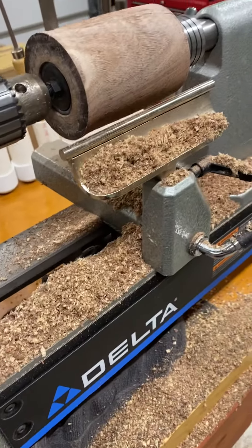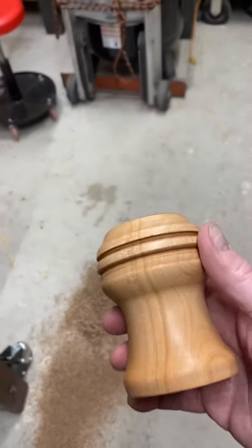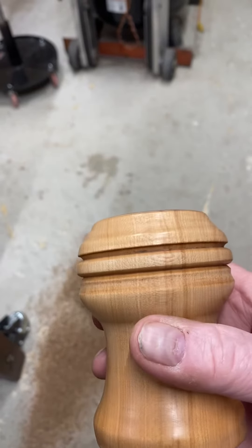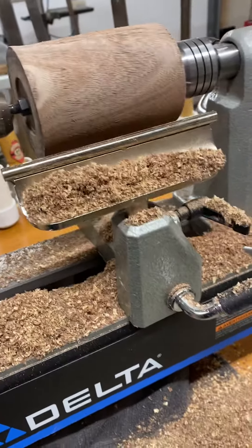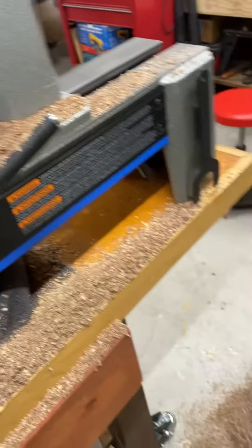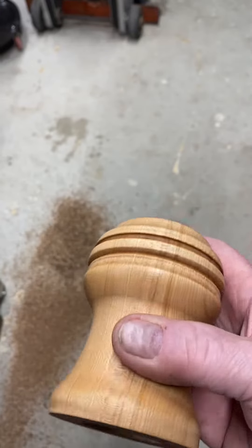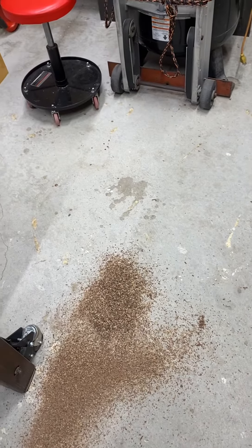When I get done with it, this piece will look like a different color. This is going to be a salt and pepper mill — the lighter-colored piece will be the salt mill, and the darker piece will be the pepper mill. It'll turn out looking like this, only a different color, with some antiquing done to it. It'll look pretty good.